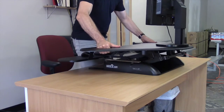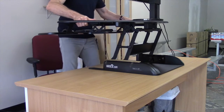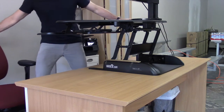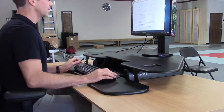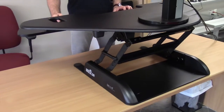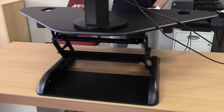One thing you'll notice is that when you lift up the desk you have to step back and move stuff out of the way when you raise it up. The desk has a 35-pound weight limit. If you're concerned about the weight limit, you can weigh your monitor or monitors and all the stuff that you keep on your desk.